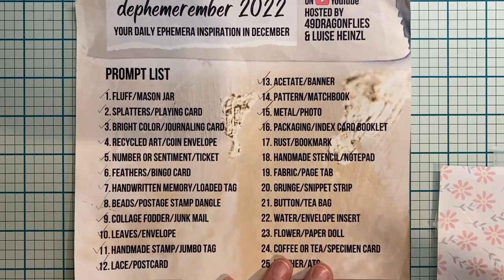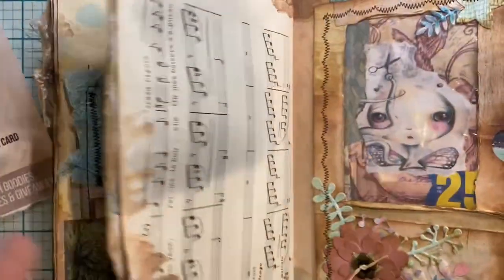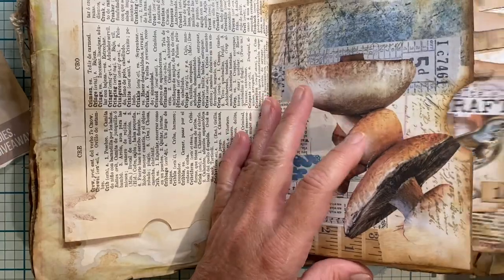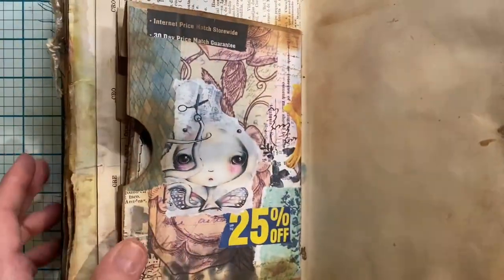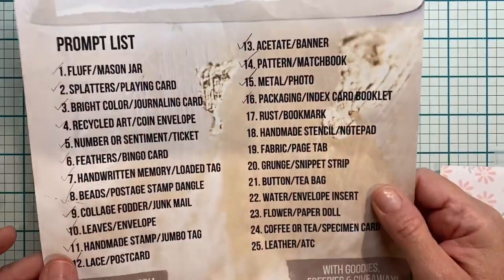Let's see where we put our packaging and index card. I covered up the paper bag on both sides and put that in there for now. I will do something on the front and back of these, but I'm not sure what yet. So let's get to our Rust and Bookmark.